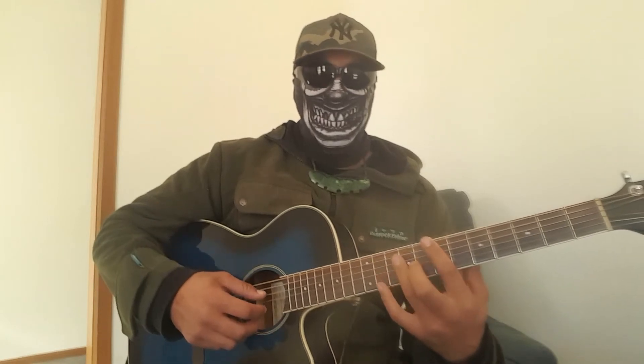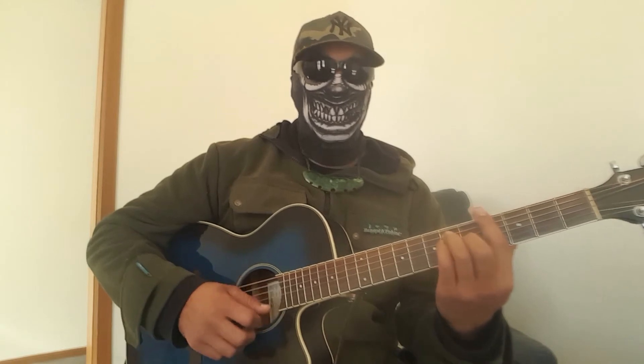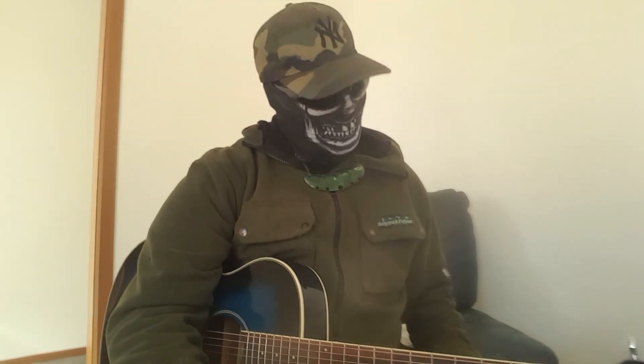And then back into the verse. Look at that, eh? Four minutes and you already know how to play Santeria. Masked Māori, over and out.